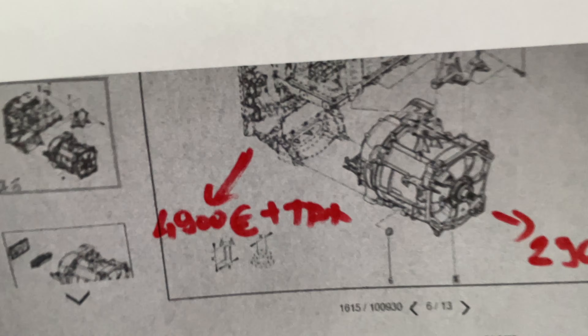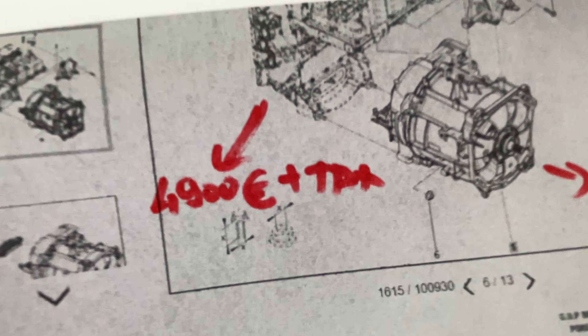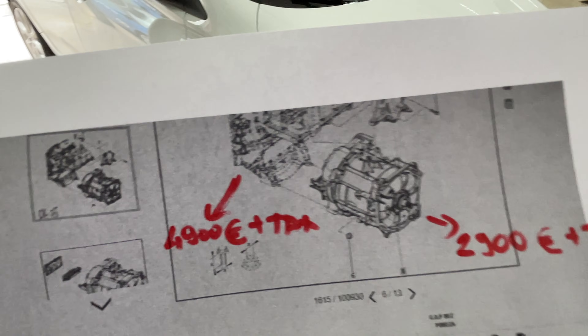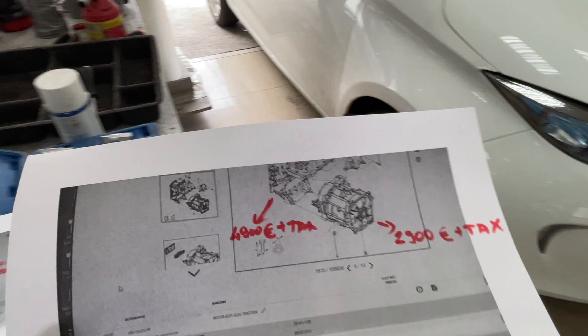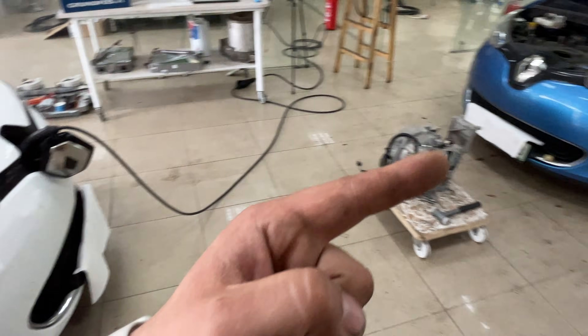A second issue: sometimes the position sensor on the rotor can fail, but Renault does not have it in stock. It costs around 200 euros, and to replace it you need to remove the complete drive unit and disassemble everything. That's it for now — we have another one in the next video.